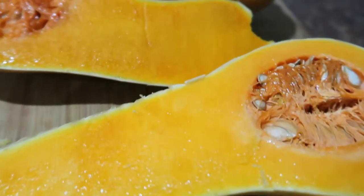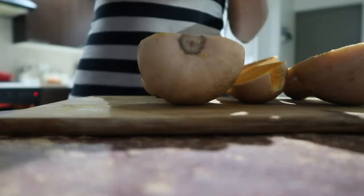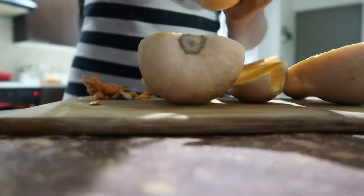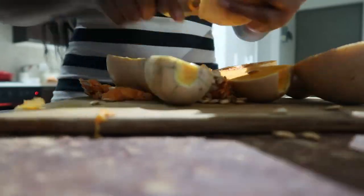You can pretty much make any sides with your pork belly. I've decided to make roasted butternut with some cream cheese, spicy fried rice, some potato salad, and some greens.